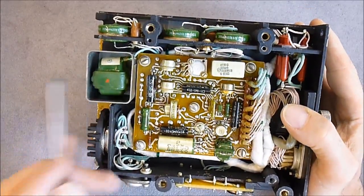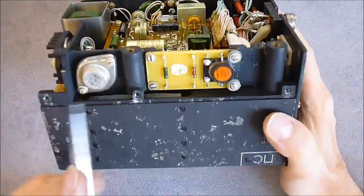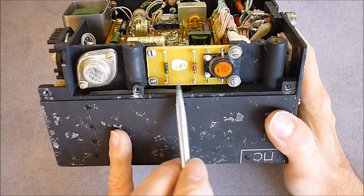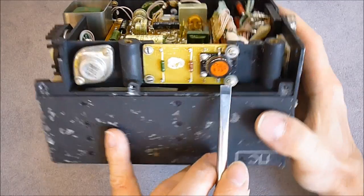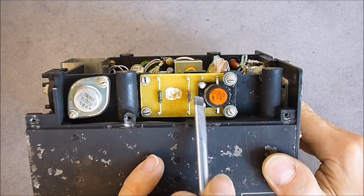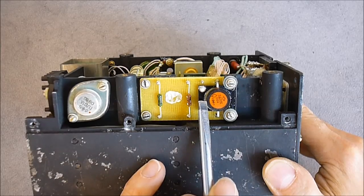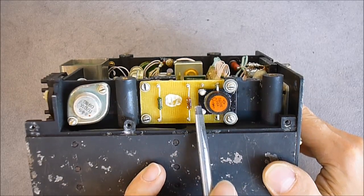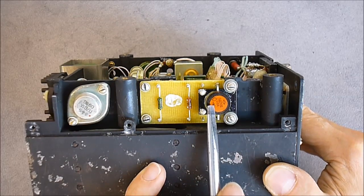There are some very weird tantalum capacitors here. A small transformer here, and on this side a power transistor. On this PCB, a very special flat-package diode with a heat sink — part number 2D213B, with a date code of 1984.